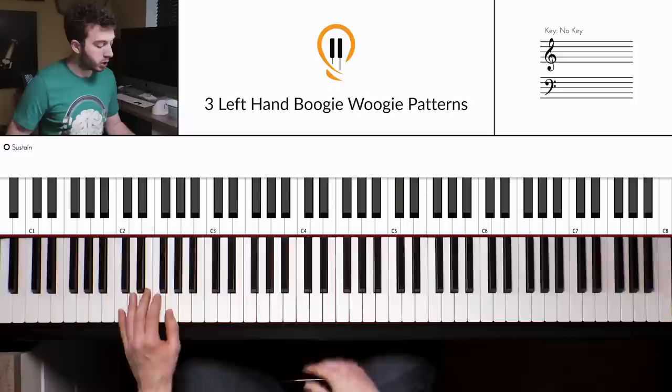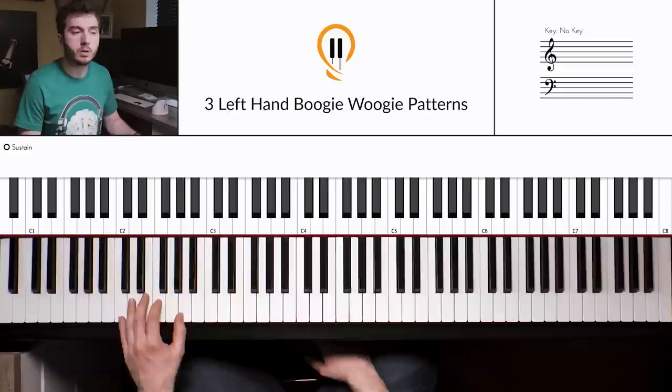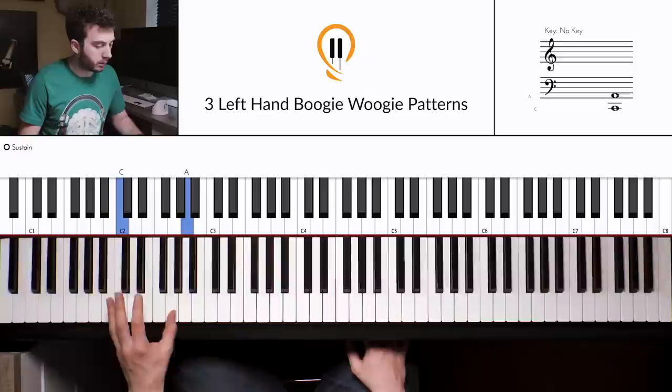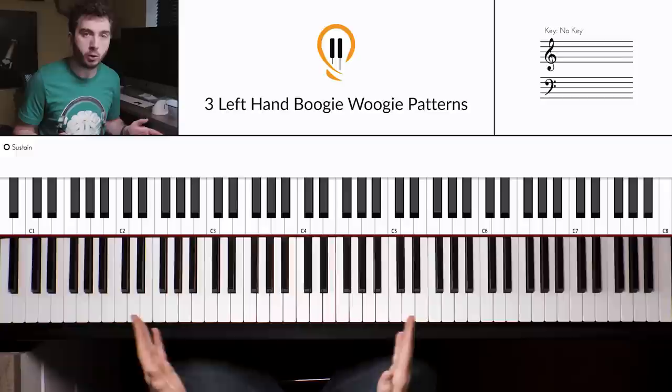Now this is where things get a little more interesting. What you're going to do is play each chord — each power chord — twice. Playing it twice straight is more like a rock and roll style. Because if I speed that up a little bit, it sounds like this. It's a very valid left-hand pattern as it is. But when we talk about Boogie Woogie, what we more associate with that is a shuffle rhythm.